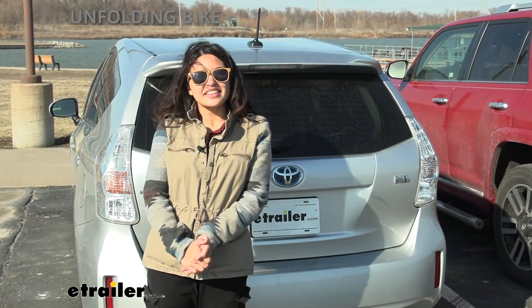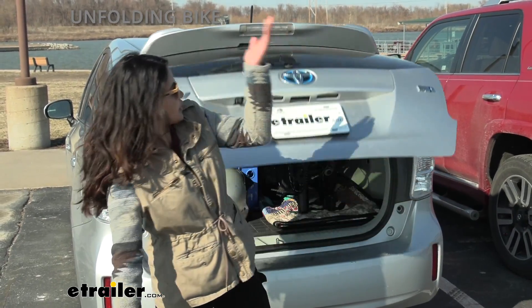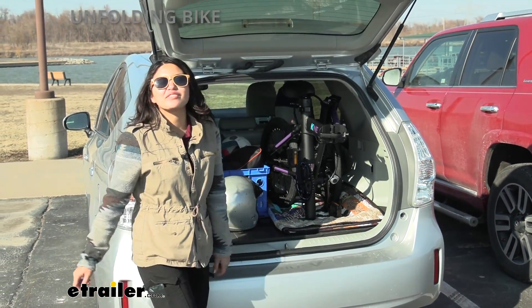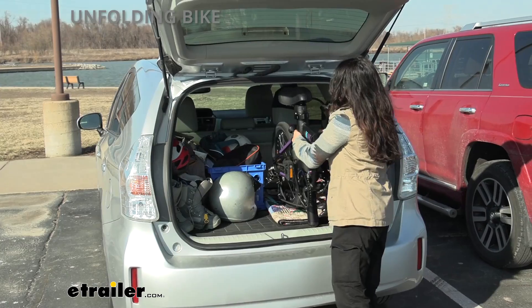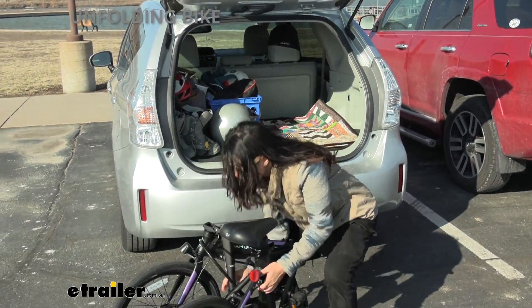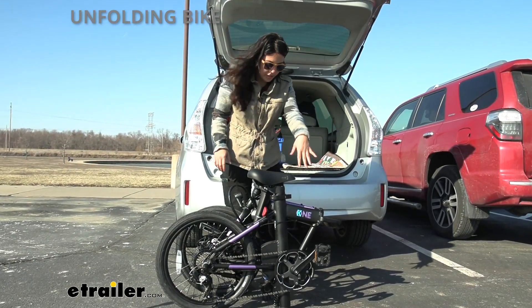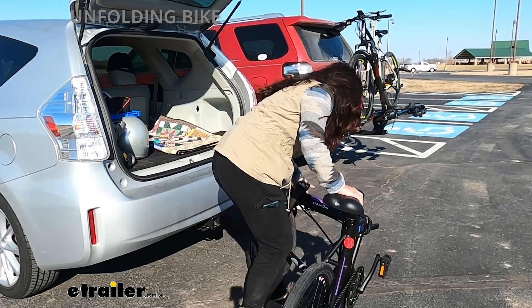We just arrived at the RV park and we're ready to explore. As you can see once I open up my hatch, I have a folding bike inside. Let's take this out and set it all up. Everything is folded nice and compact — pedals are folded in. I'm just going to unfold our bike real quick.